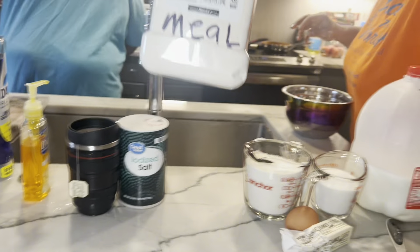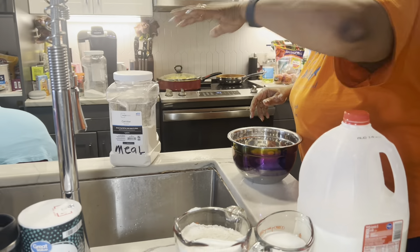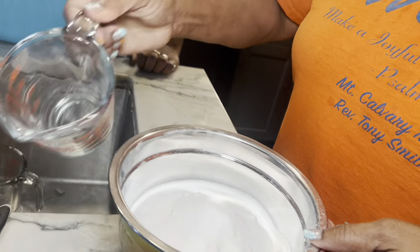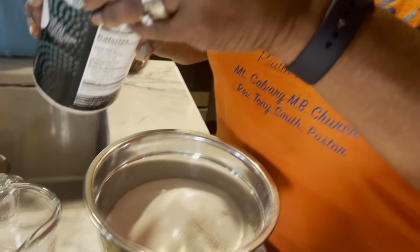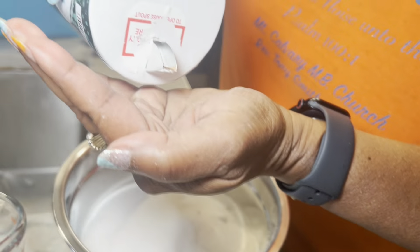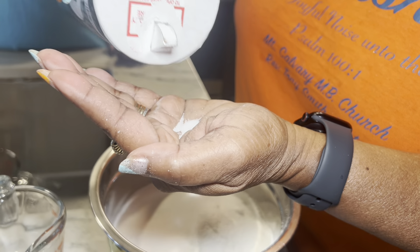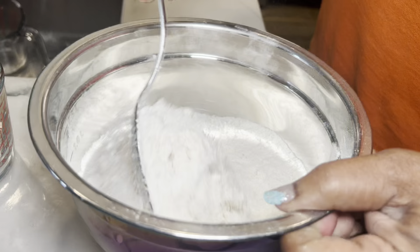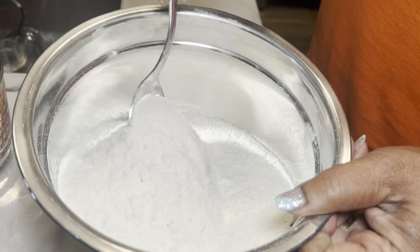I told one of my nieces that and she came out all right. So this is make love cornbread. I told Melita — Melita was wanting to know how to make something. I said, 'Melita, you got to make love to your cornbread and to any food that you're making. You got to want to make it taste good, you know.'